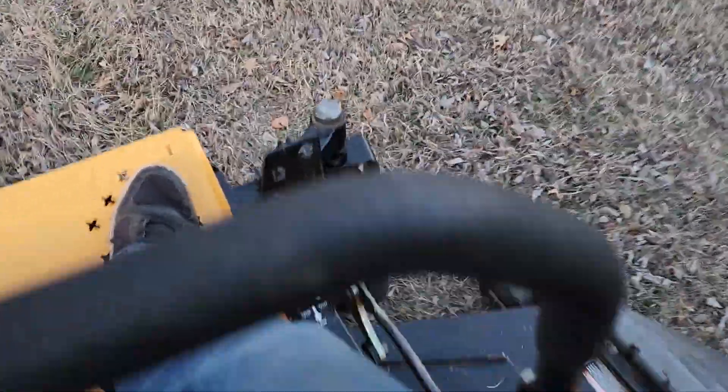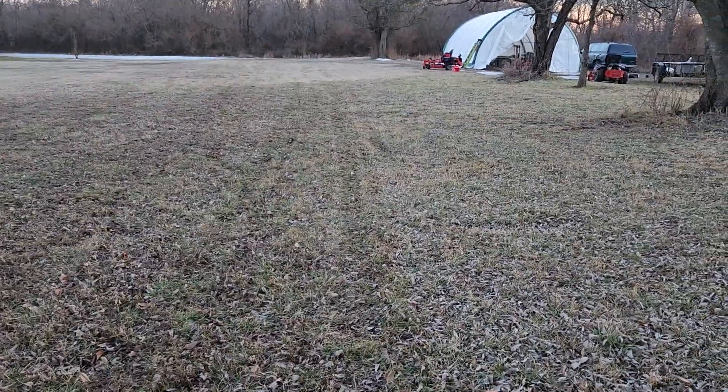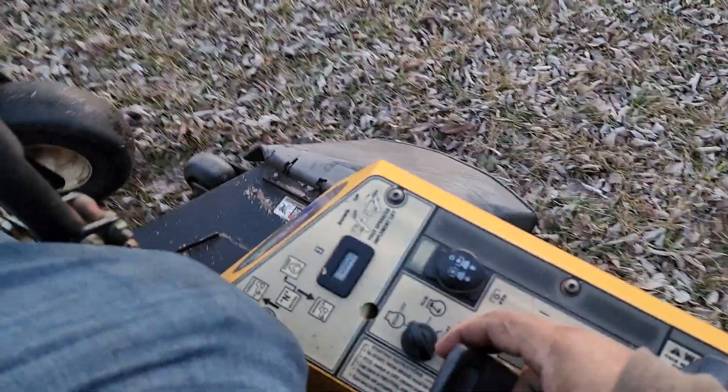Deck height right here — I'll drop that down. I don't know how much of this you'll be able to see actually get cut, but I'll hit some stripes here for you. It's got real good ground speed and real good blade tip speed. You can kind of see the mow there — the grass isn't growing too much right now, sorry I can't show you more. But it does have a nice clean cut, nice and level. I'll turn these blades off and idle it back down.